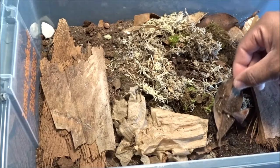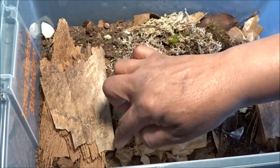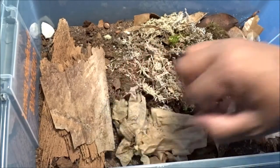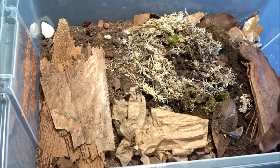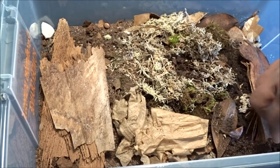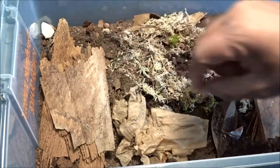There's another one — I see a few in here that seem to be around the same size, so I'm assuming they're the same age. This bin seems to be doing pretty well. I've got a nice moist side, and the springtails seem to be hanging out on the moist side more so than the dry side.